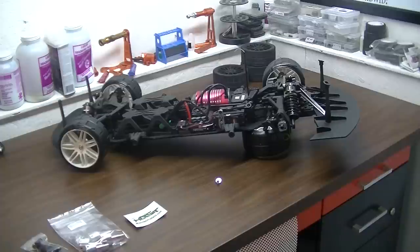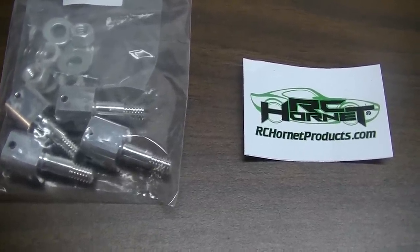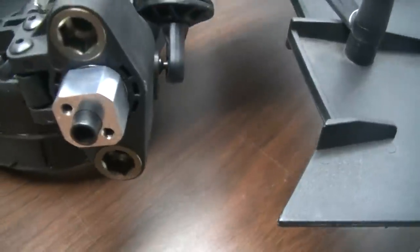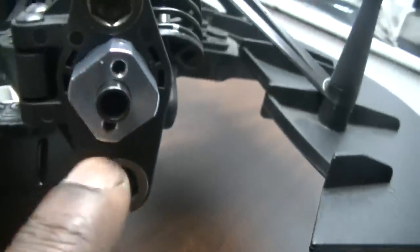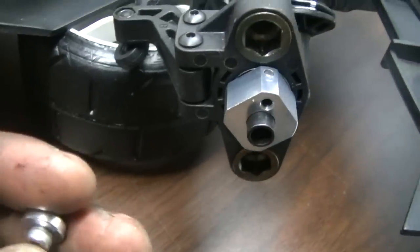I'm going to take you off the tripod and get a closer look. He also designed some adapters for the Arrma Kraton, the Talion, and the Typhon, and he's thinking they'll fit some other truggies and buggies out there. Here's a close look at the adapter — it was an easy install. It utilizes the stock pin that goes through the shaft. You can see that pin right there, and it has two grub screws to hold that pin in place, and then a screw with a spacer to hold the wheel on.